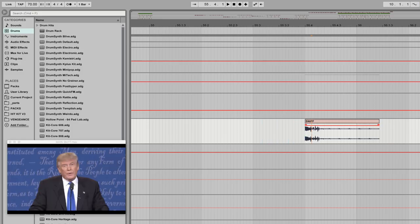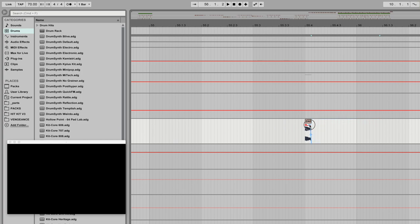Now let's complement that clap with a snare — again using just a short portion of the sample, but we'll take it from the middle this time and add a little fade out.